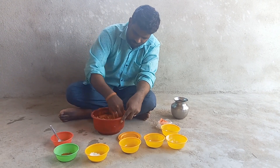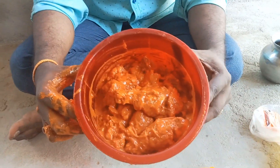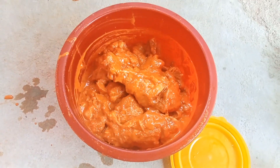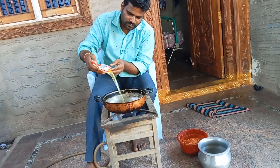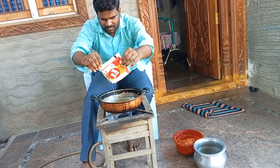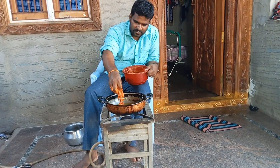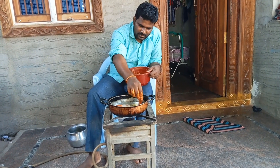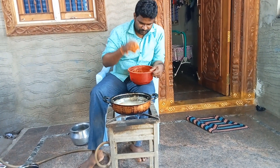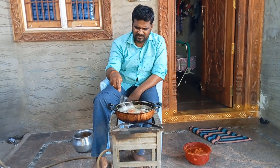We will mix the masala in this video and we will mix the masala in the fridge, light one by one. Chicken separate, masala separate. Low flame.